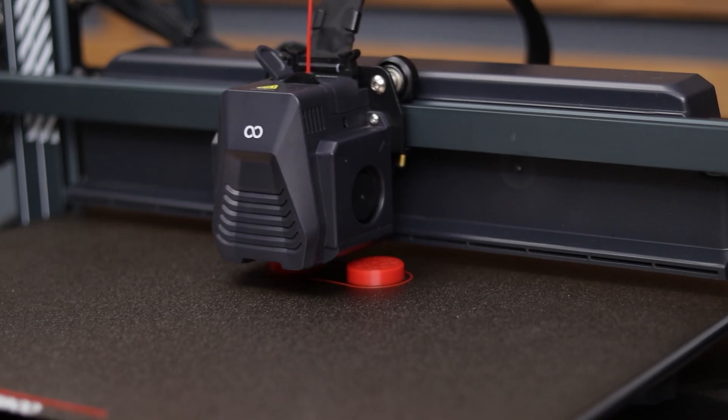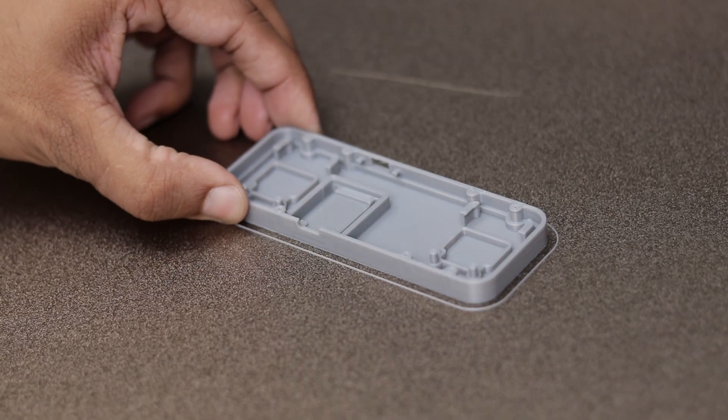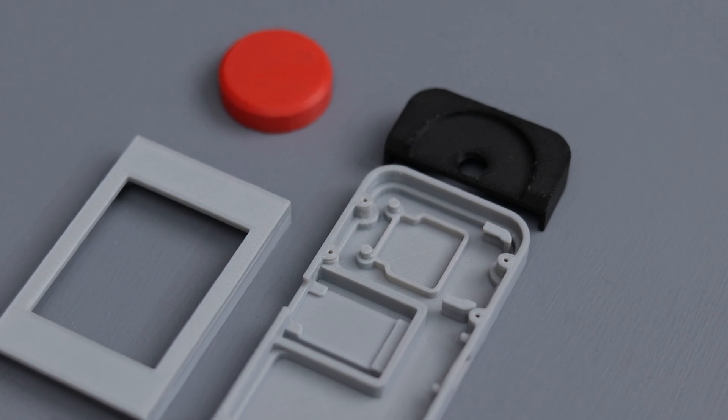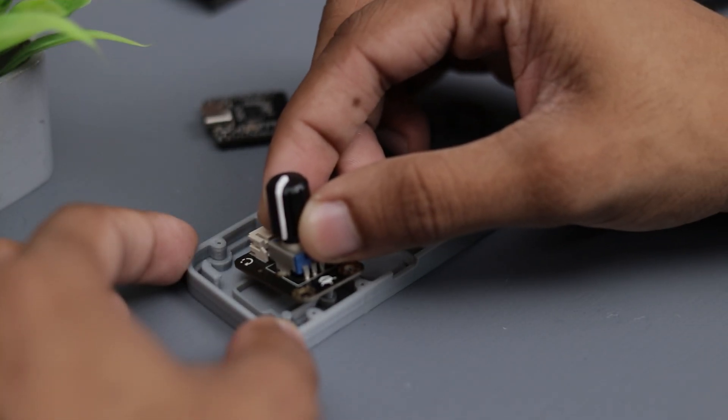So I designed and 3D printed all the body parts using my 3D printer. With everything ready, it was time to assemble the project.